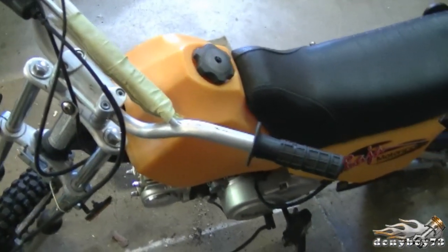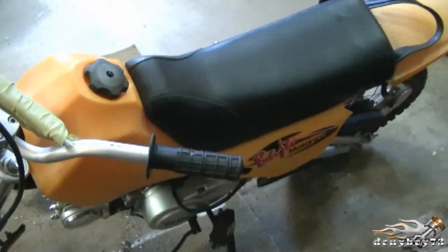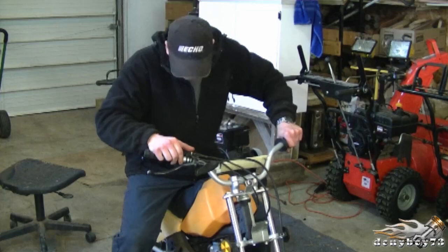This bike here — when you start it, it won't keep running. It revs high then shuts down. It will only start on the choke, so I presume it's a fuel problem. I'll just start it up here and show you what it does.